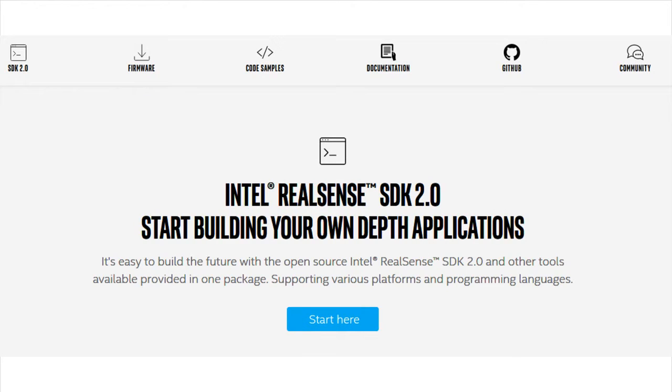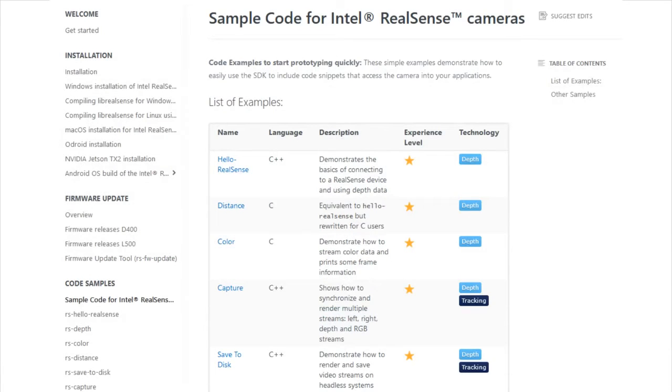One of the things I really liked about this camera is that sometimes we get LiDARs and the support software is really marginal. But the Intel RealSense website has a lot of really good information. They have example code snippets for common things people want to do — like getting depth data, correlating it, converting it to millimeters. There's Python, C Sharp, and JavaScript; they have code available in basically every way.